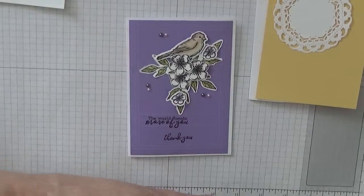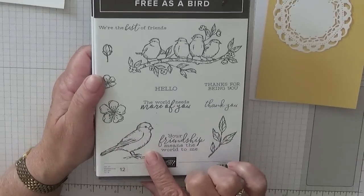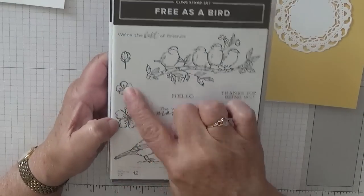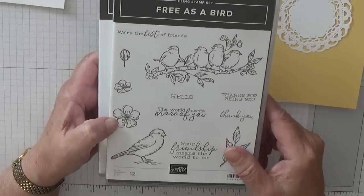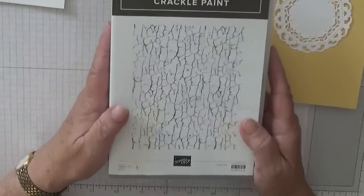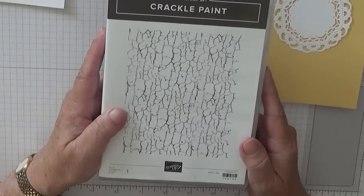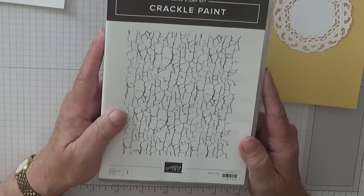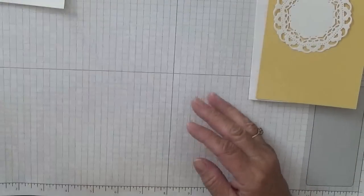For stamps I'm going to use Freezer Bird - we're going to use the bird on its own, this flower, this little flower, and the leaves. And I'm going to use the crackle paint on the background.